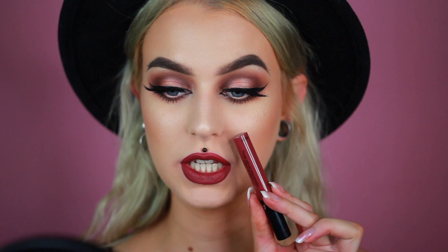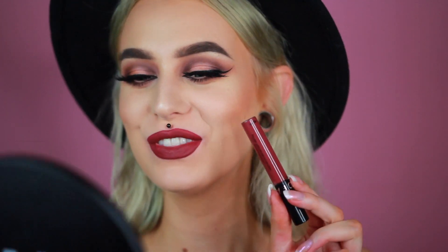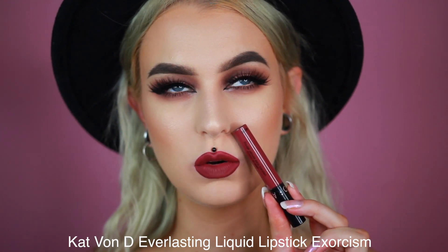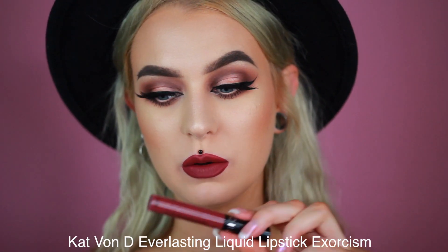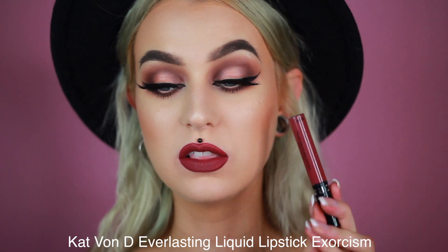And then we have number 24. So this shade is like a dark plum cranberry something. I actually think it looks a lot like Jeffree Star's Androgyny that people went crazy over — it's very similar, but kind of a bit darker. Or it looks like Kat Von D's — I will write it right here, it looks very similar to that as well. I love this shade.